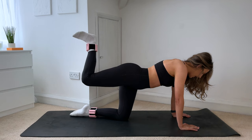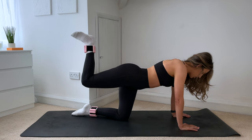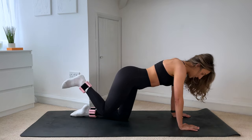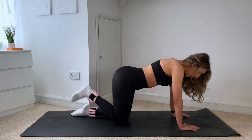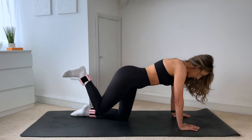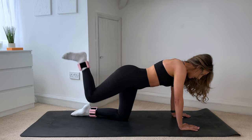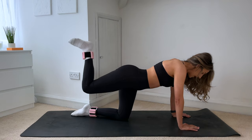Flex through that foot, bring the knee in — going into those donkey kicks. Lower the knee down, lift and squeeze. Lower and lift. Keep those ribs lifted — inhale down, exhale lift. Six more, five, four, three, you got it, keep it going, two, last one — hold that knee lifted.